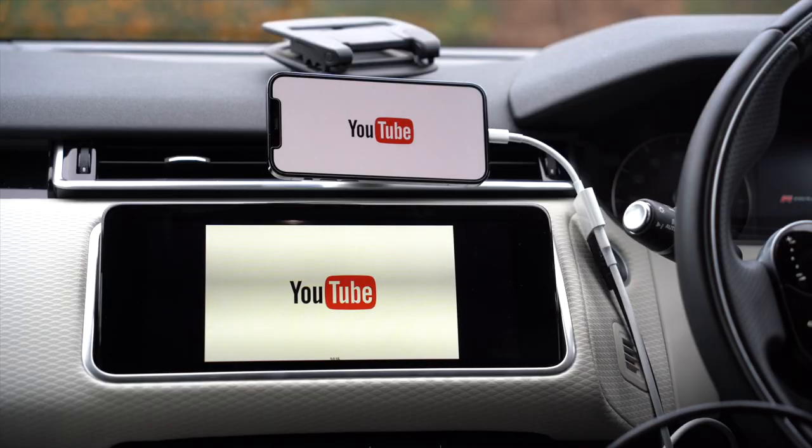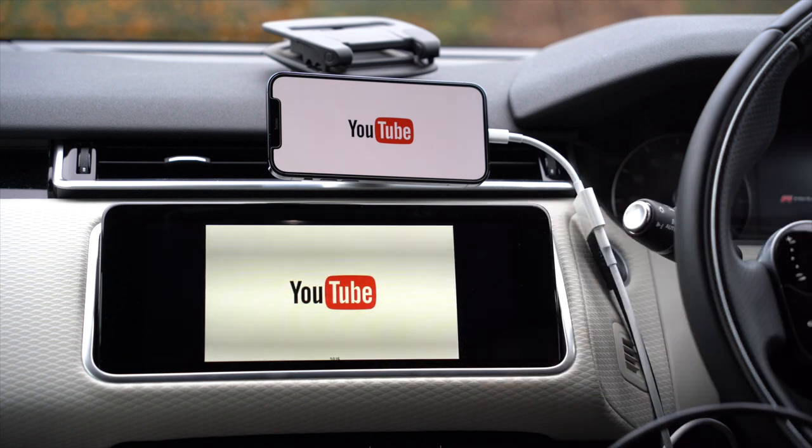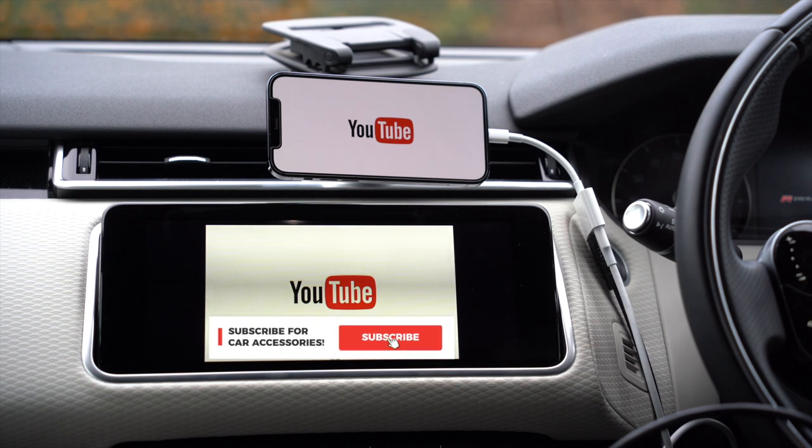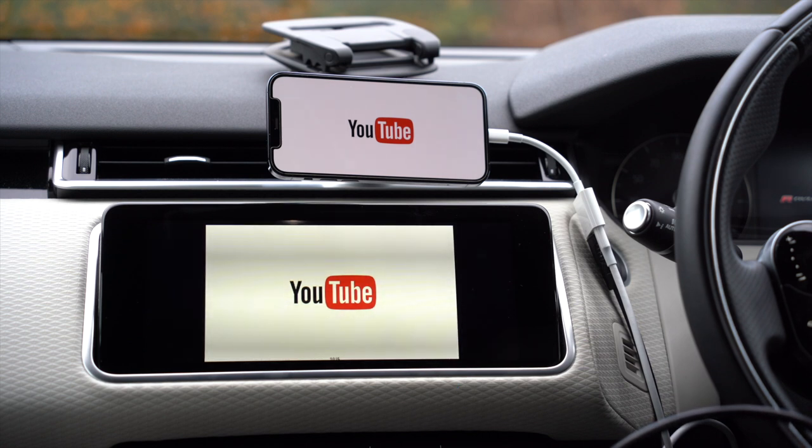Alright guys, if you like this video make sure you give it a big thumbs up. I do plenty of car accessory videos and I know you're going to really like them, so make sure you hit that subscribe button so you don't miss others in the near future. I'll catch you guys next time — take care.